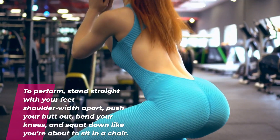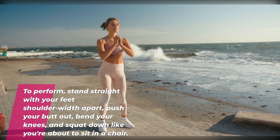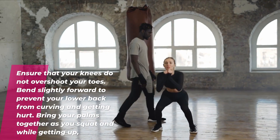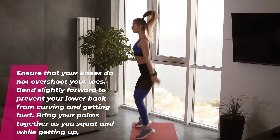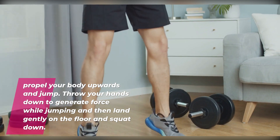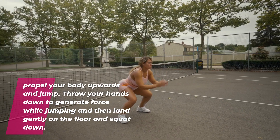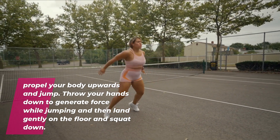To perform, stand straight with your feet shoulder width apart, push your butt out, bend your knees, and squat down like you're about to sit in a chair. Ensure that your knees do not overshoot your toes. Bend slightly forward to prevent your lower back from curving and getting hurt. Bring your palms together as you squat and while getting up, propel your body upwards and jump. Throw your hands down to generate force while jumping and then land gently on the floor and squat down.